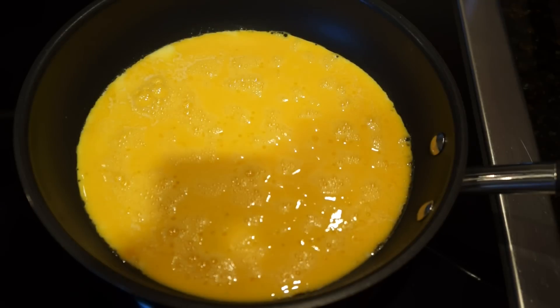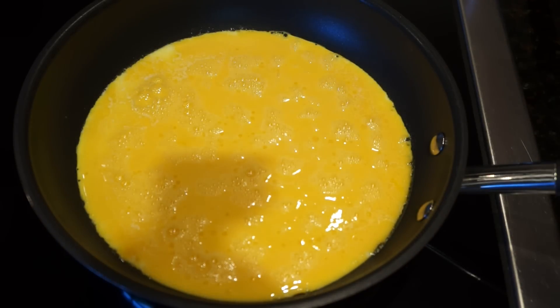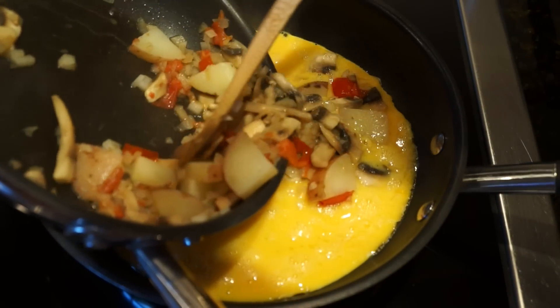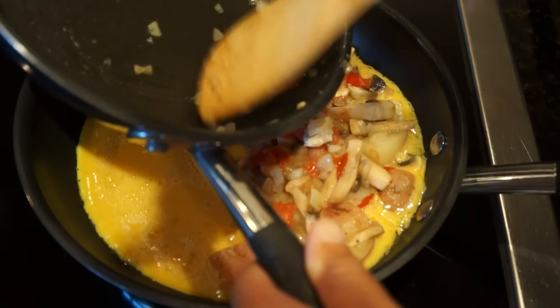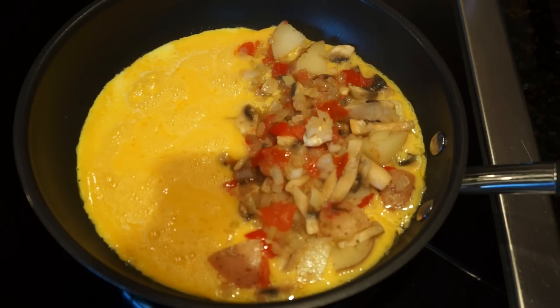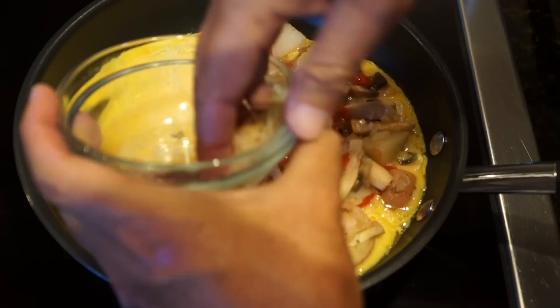The egg mixture does have that milky, solid underbelly to it. The top level can still be on the wet side, but I just want to make sure there's a nice base before I add the sautéed ingredients, so they don't fall right through the egg and get cooked on the pan. I'm going to take our sautéed vegetables and add them to just half of the pan, because we're going to fold the other half over this half — that's what an omelet looks like. Now I'm putting our quarter cup of cheese on the other half, which will make a nice roof for the omelet.